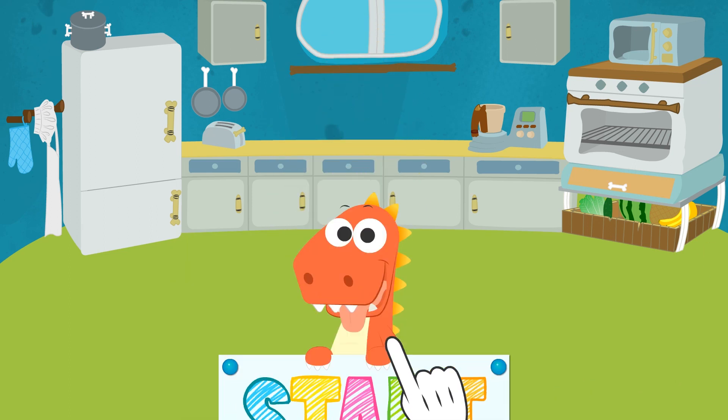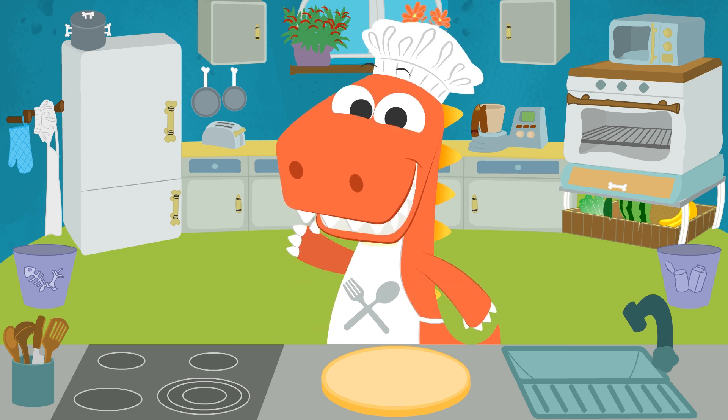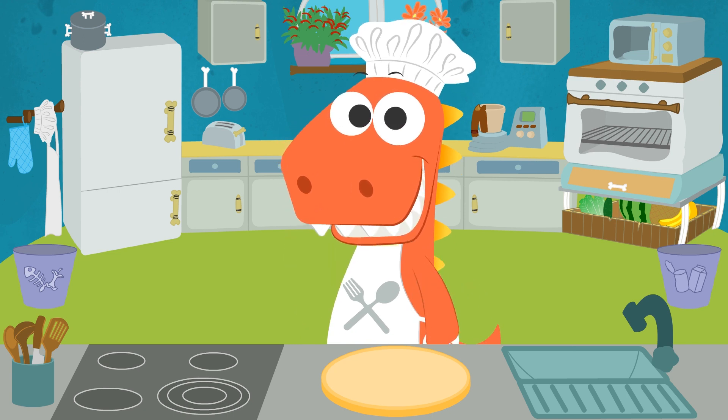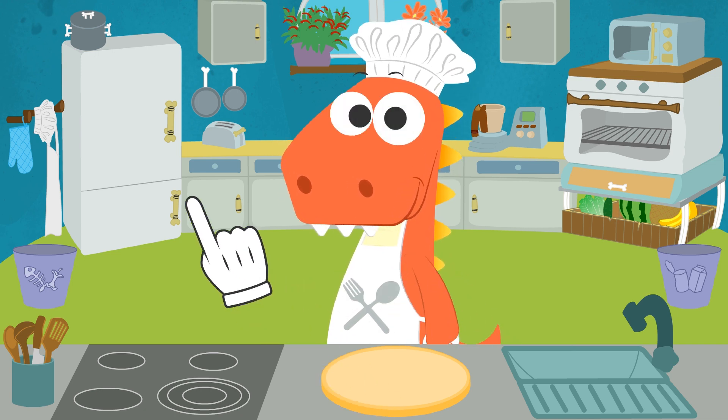Learn with Eddy! Hi, Eddy! Today we're going to make pizza! I'm so glad you're up for it, Eddy! Great! Let's begin then!